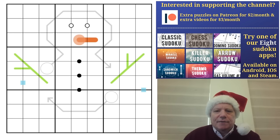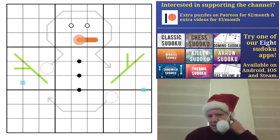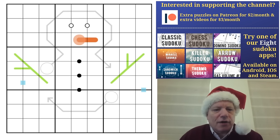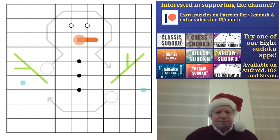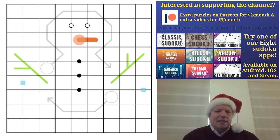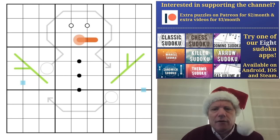We're going to be looking at the first link, which is this puzzle. There are plenty of rules which explain how we'll build a snowman together. I'm going to go through the rules and crack into the puzzle. As the food coma settles in on Christmas Day, I think all we really need is a bit of logic to keep the head clear.